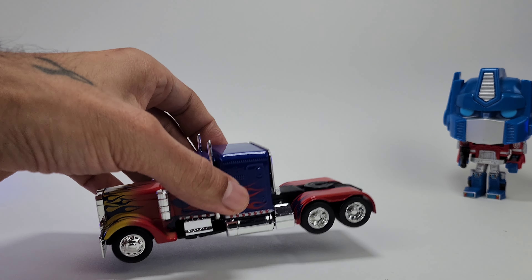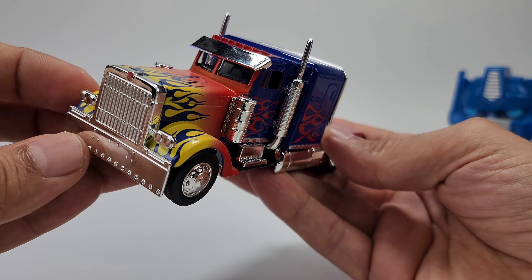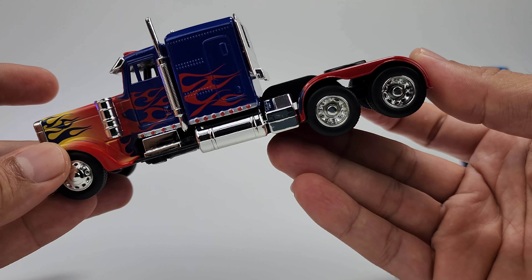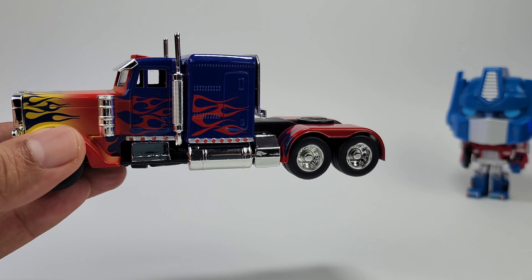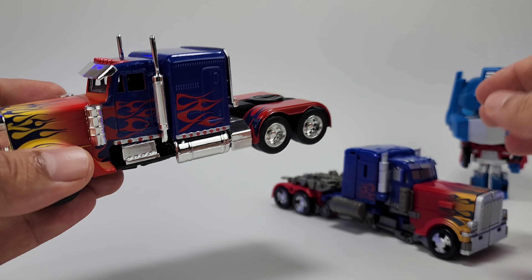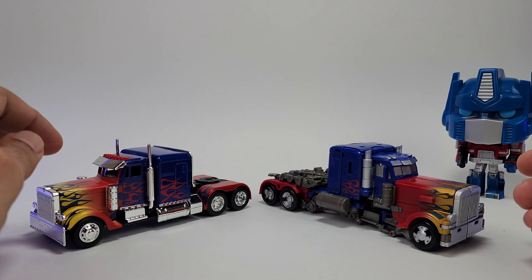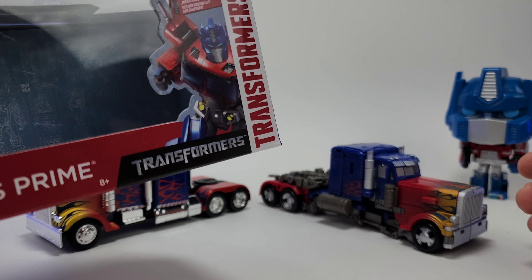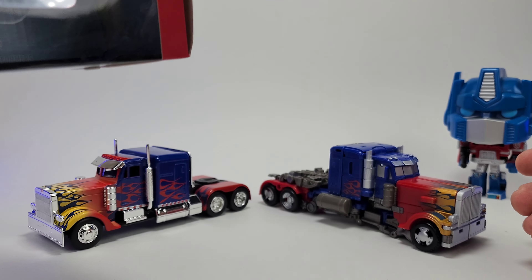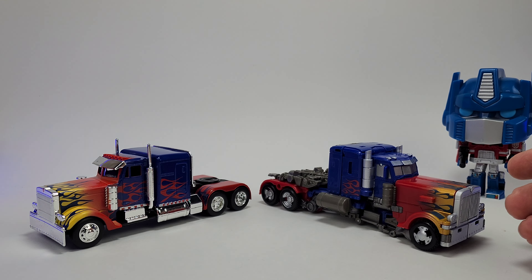It actually looks pretty cool, and I just think this is just fun. It just looks really cool to put on the shelf and display. You could have your Studio Series Optimus Prime transformed in robot mode and then put this one right next to it just to show his alt mode — and that might actually be pretty cool. So thank you guys for watching this quick review of the Jada Toys Optimus Prime. Pretty inexpensive, pretty cute — collect them all, as shown on the back of the packaging. I will see you guys next time. Don't forget to subscribe, like, and share.